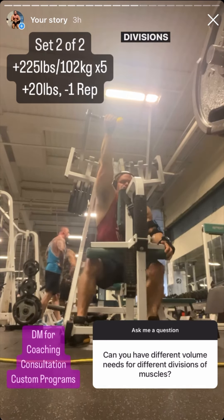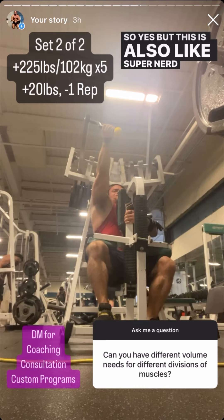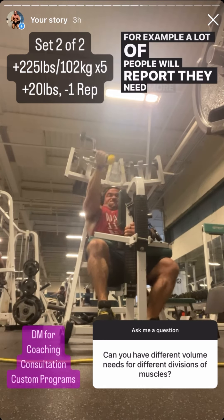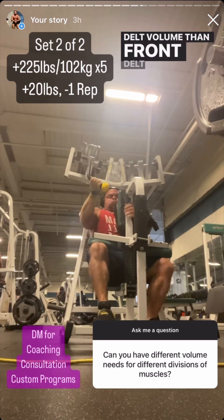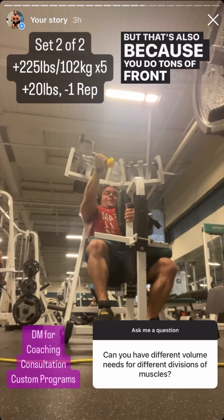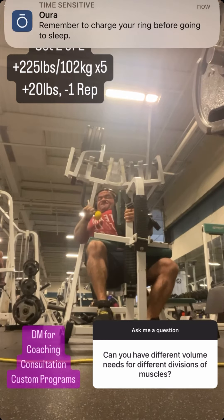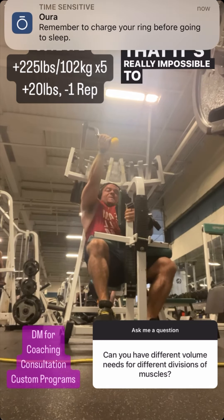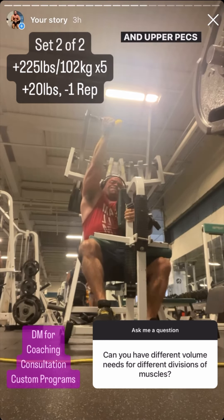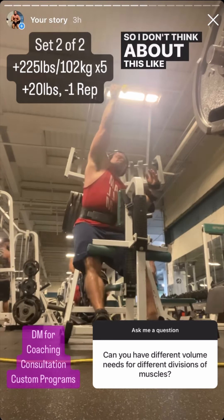Is it possible to have different volume needs for different divisions of a muscle? Yes, but this is super nerd territory you probably shouldn't worry about. A lot of people report needing more side delt volume than front delt volume, especially direct front delt work — but that's because you get tons of front delt stimulus from any kind of pressing. Also, it's really impossible to isolate one division of a muscle; if you're doing incline you're still training lower, middle, and upper pecs.